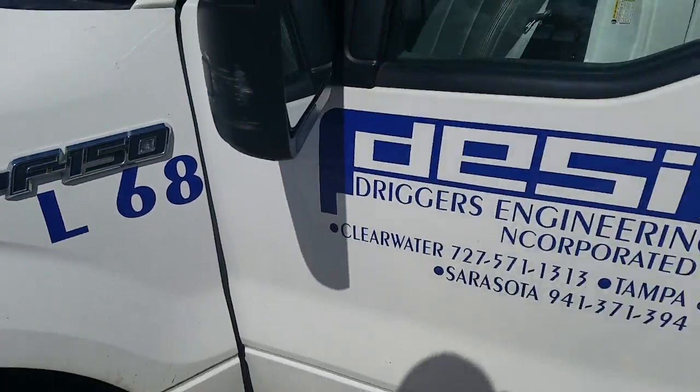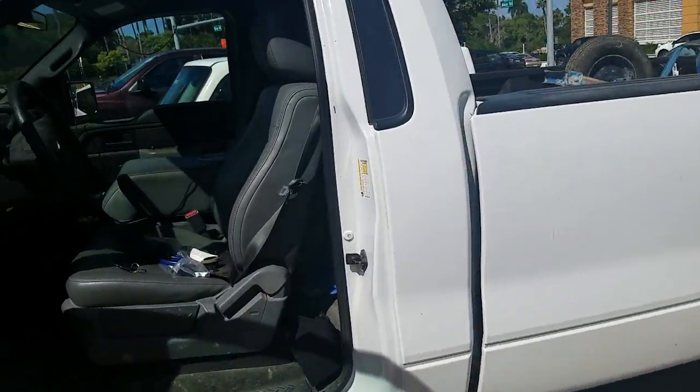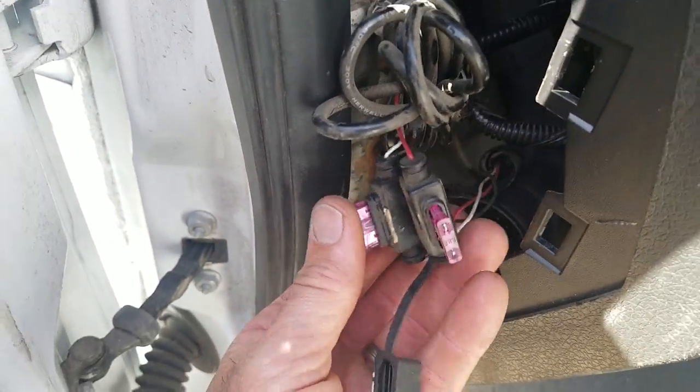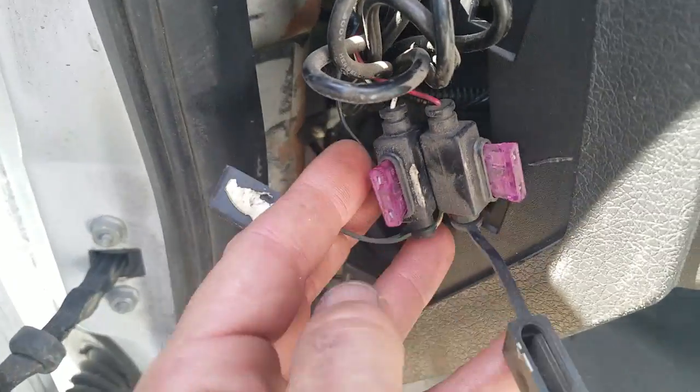I'm working on truck L68 for Triggers Engineering. I just wanted to make you guys aware — I just pulled this tracker out and my tamper-proof paste has been broken. Someone's been pulling the fuses out on this thing.